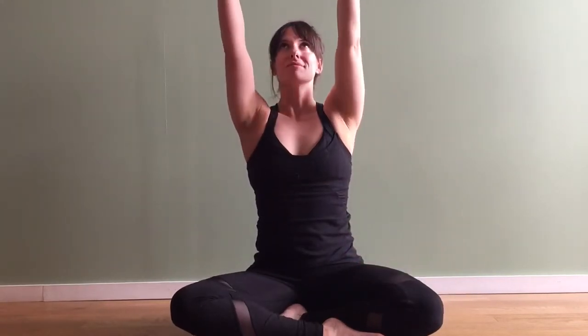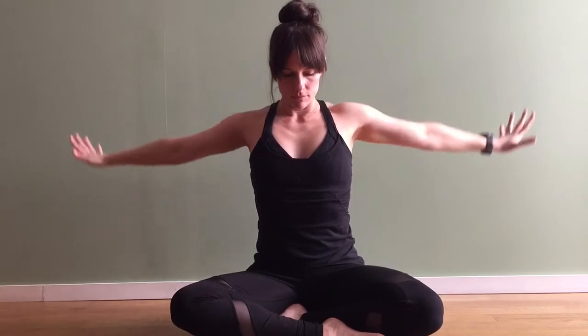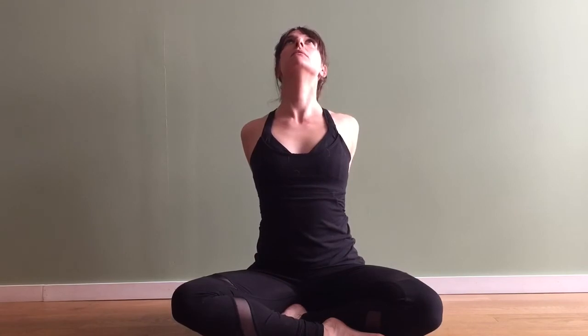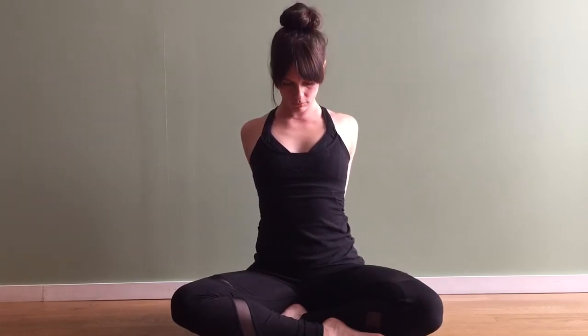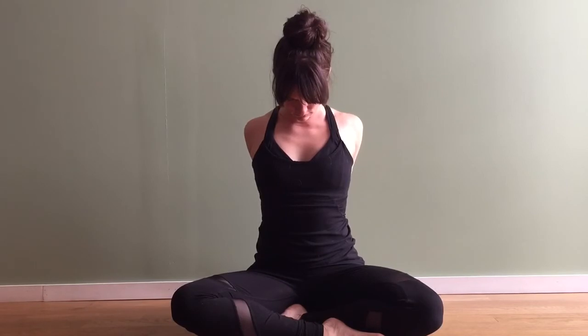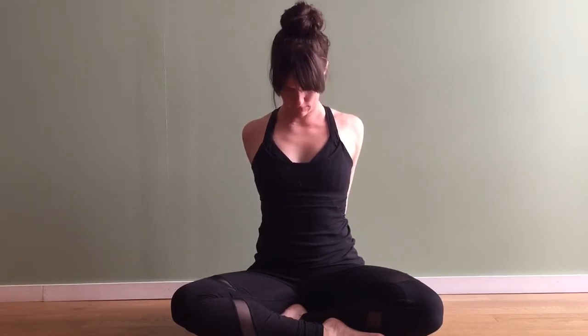Inhale, let the arms come back up towards the sky. Now as you exhale interlace your hands back behind you, open up your chest, let your shoulders relax down. Inhale glance up, and exhale release the chin down. If it feels good you can always move the hands further away from the tailbone — just breathe here for a moment. Inhale move the hands to the front, take a moment to roll those shoulders around.